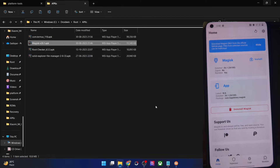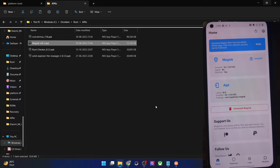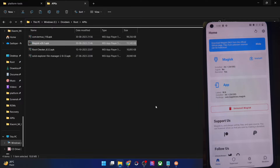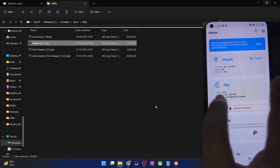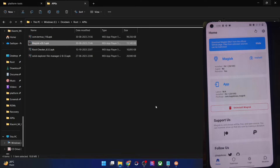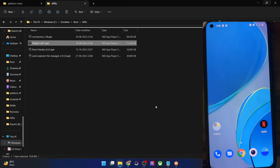If I now launch the Magisk app, as you can see we have the latest Magisk build installed. Since I'm currently offline it shows the app version as unavailable, but that's not a concern — the installed version and Magisk are both present. With this, we have obtained root once again.